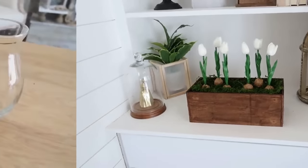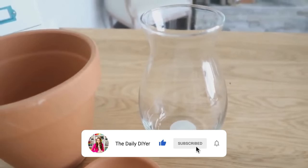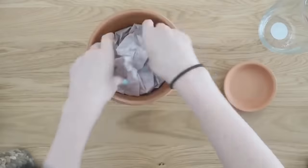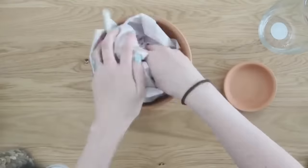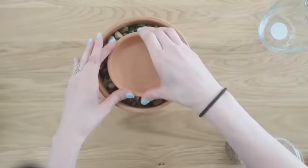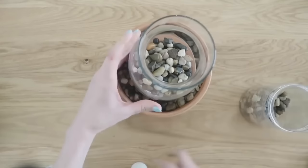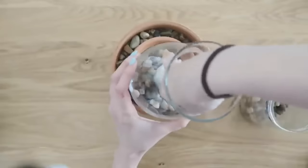I'll have a video coming up with tons of terracotta pot hacks, so make sure to subscribe. For this one, take a big terracotta pot, stuff it with paper, and add Dollar Tree river rocks to the inside. Then put a terracotta pot bottom down and a Dollar Tree vase on top. Add more river rocks into the vase and use this as a really pretty candle holder.